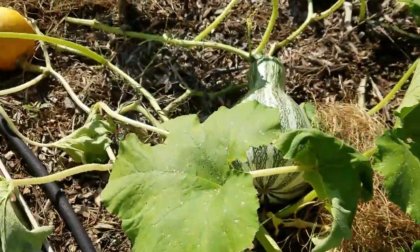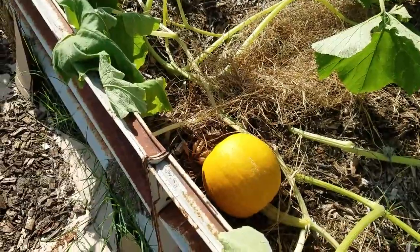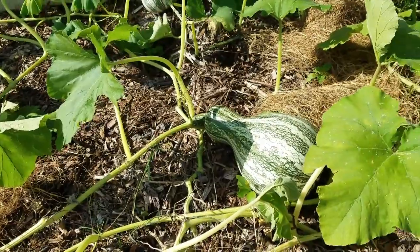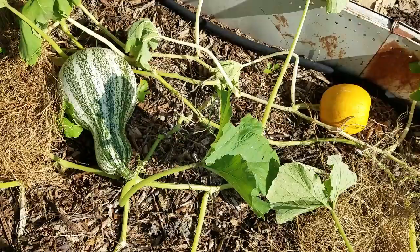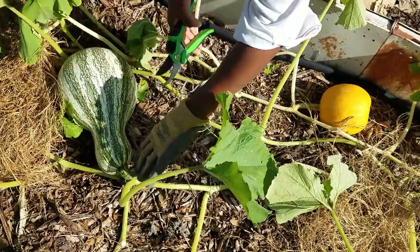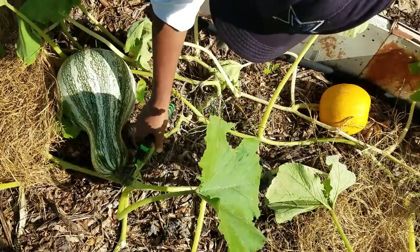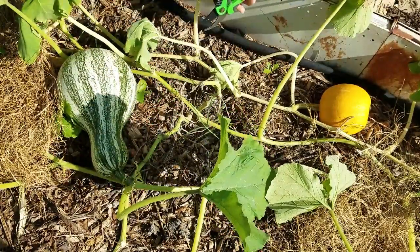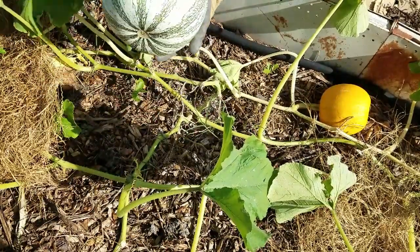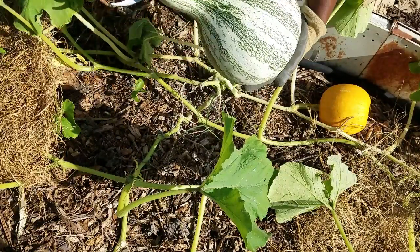These little ones up under here are growing really, really slow, so it's time for me to go ahead and take this big baby off. While I'm at it, I'm gonna go ahead and harvest my little sugar pie pumpkin as well. Let's get in here and harvest this baby, get him off the vine — and look, that cut off really easy!